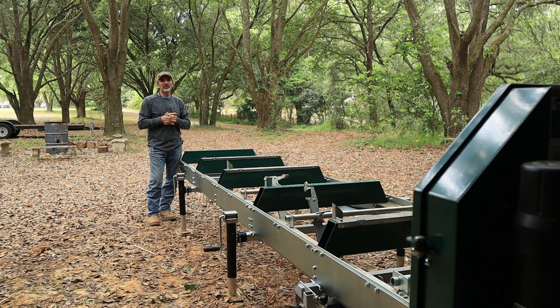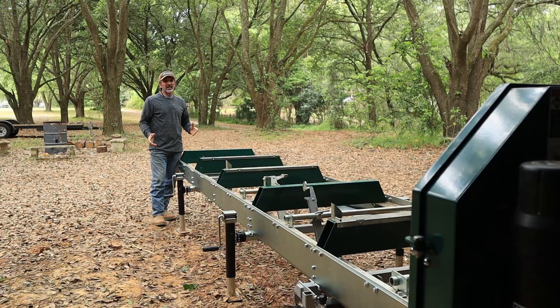That was probably somewhere in the February time frame. Here in Florida, winters are mild — usually below 80 degrees — and everything was fine for a period of time. Then one day I went into the barn and all of a sudden mold showed up: green mold over all of the lumber that I had just milled.